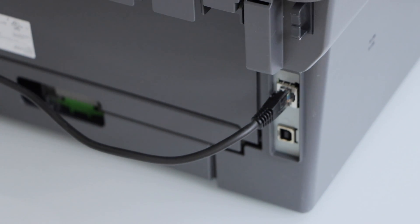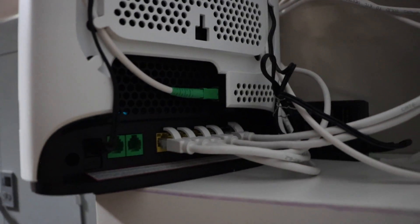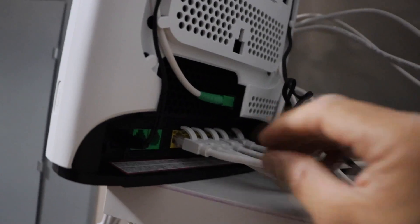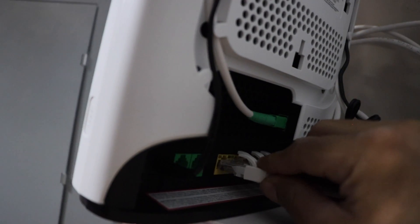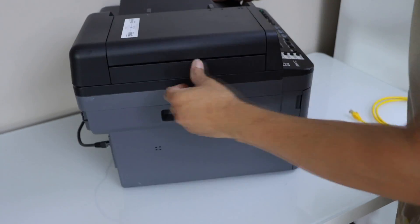Now go to your wireless router. At the back of the router you will see there are yellow ports — any wireless router has these ports. Just plug in the other end of the ethernet cable there. Now go to the front of the printer.